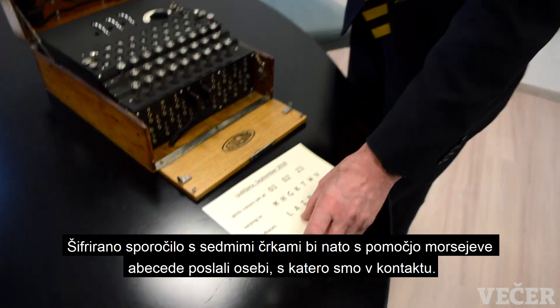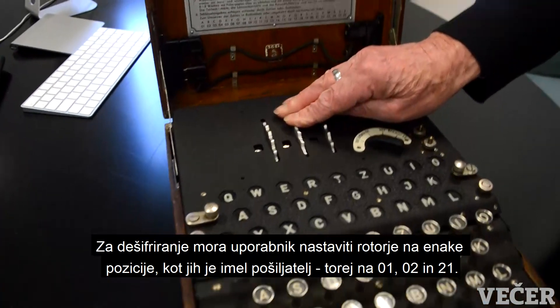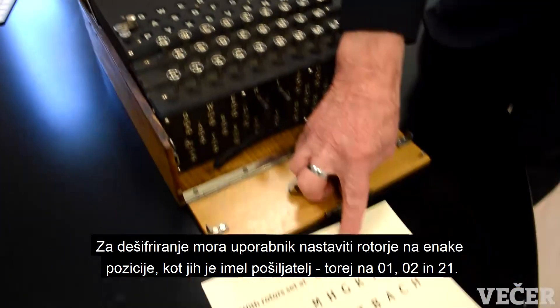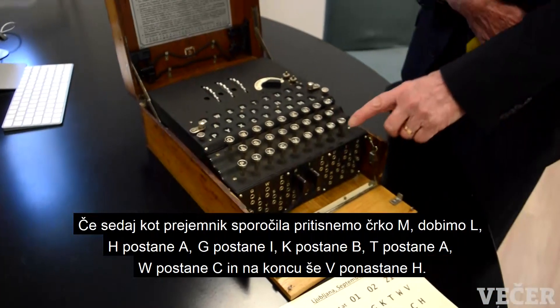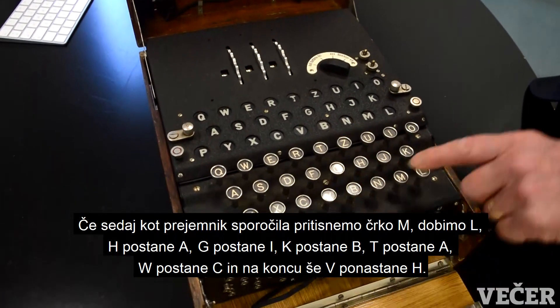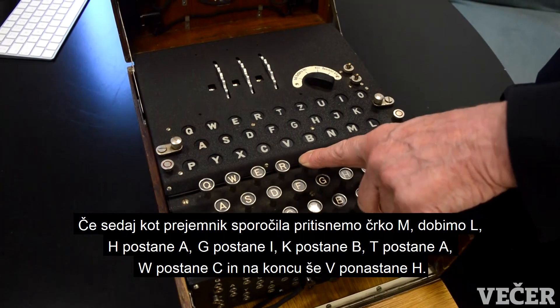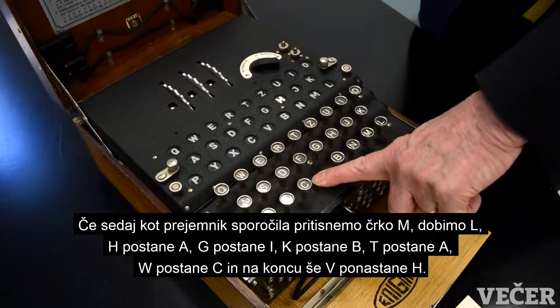If we send that to the person we're in contact with, he receives by Morse code, by wireless: M-H-G-K-T-W-V. If he sets his machine up exactly the same way — turning the rotors back to O1, O2, O2, O1 — and types in M, it gives L; H gives A; G gives I; K gives B; T gives A; W gives C; and V gives H. The machine has turned those seven letters back into the original.